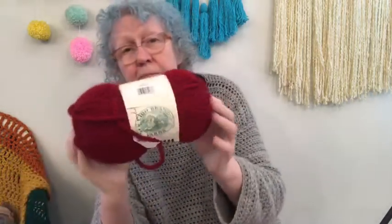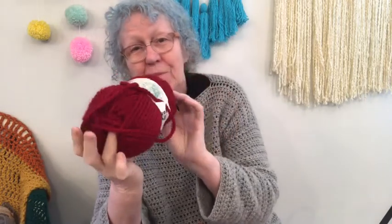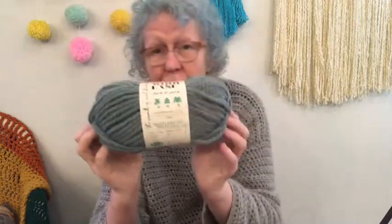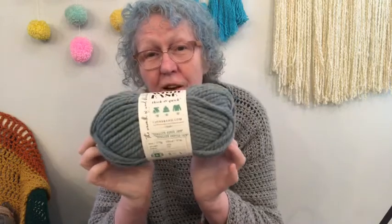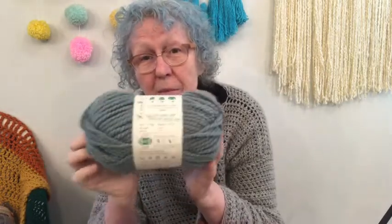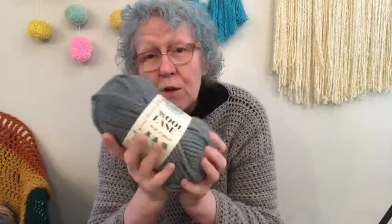Of course black is always a classic color. This is the cranberry — the beautiful red I used to make Santa beanies. And I managed to scoop some of this succulent, which was Lion Brand's color of the year last year, though I'm a bit late because they've already changed it to terracotta this year. I love the succulent and if I don't sell it in kits, I might use it for a spring design.